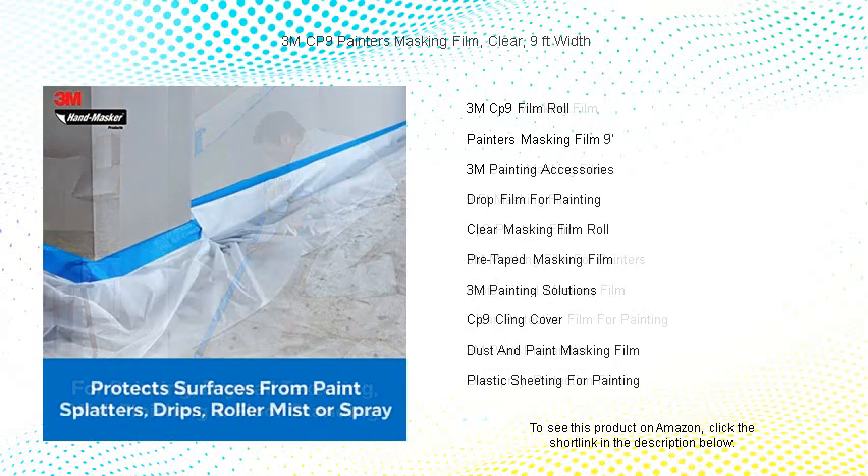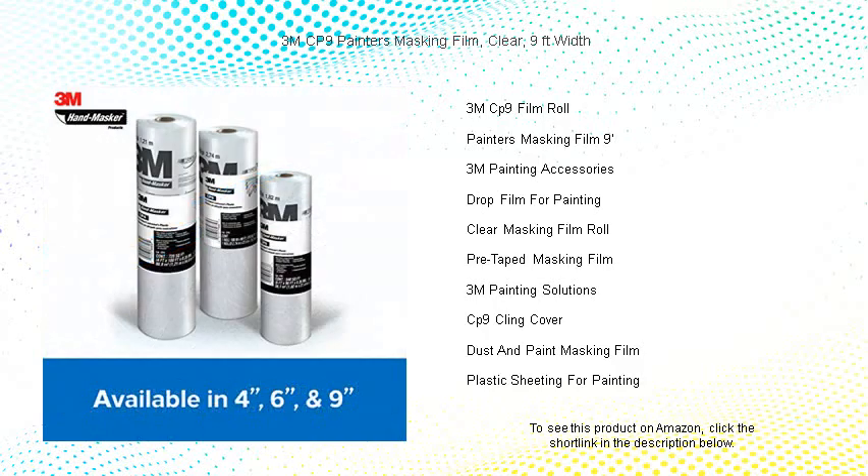Its transparent nature allows natural light to shine through for precise color application. Perfect for both professional contractors and DIY enthusiasts, the 3M CP9 is a reliable partner for any painting project. Simplify your painting experience with this painter's ally.